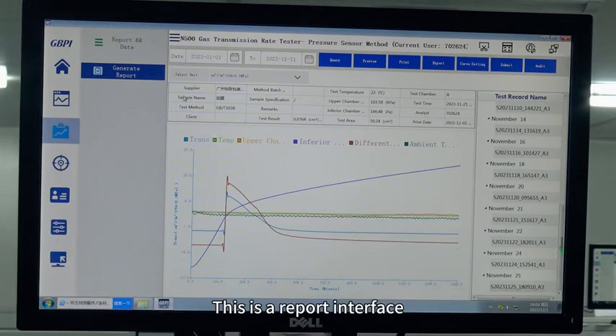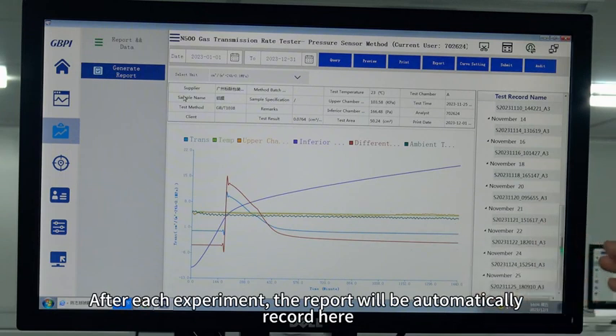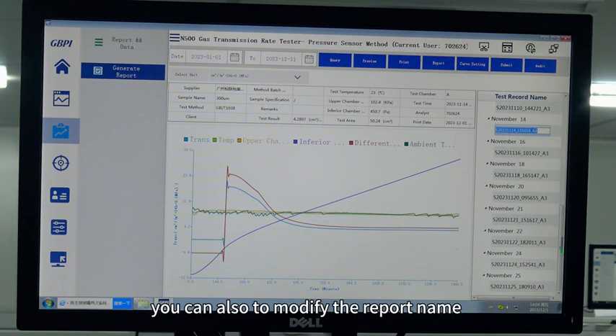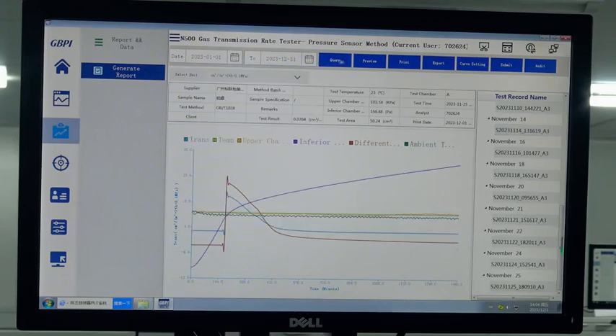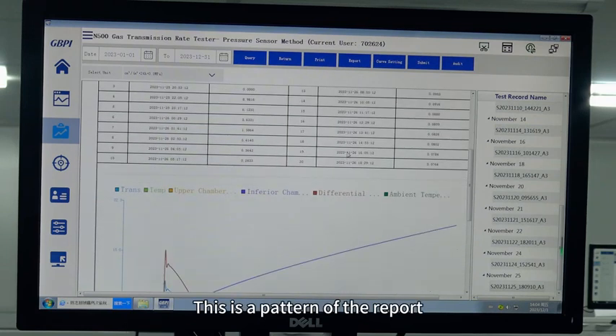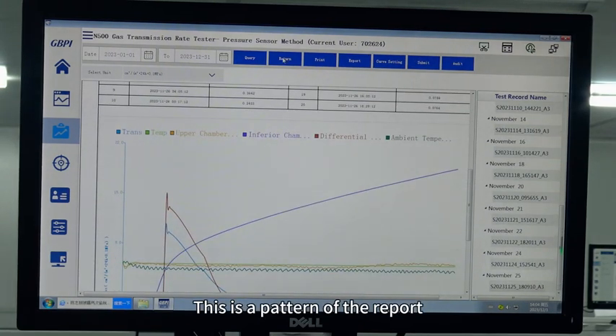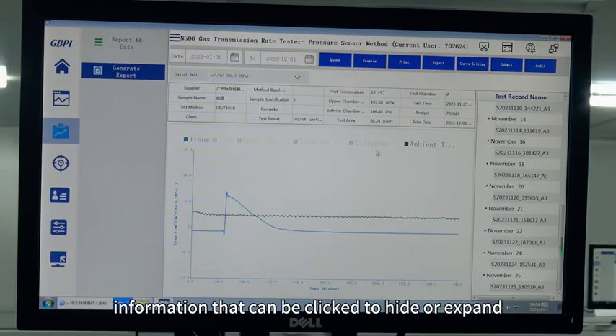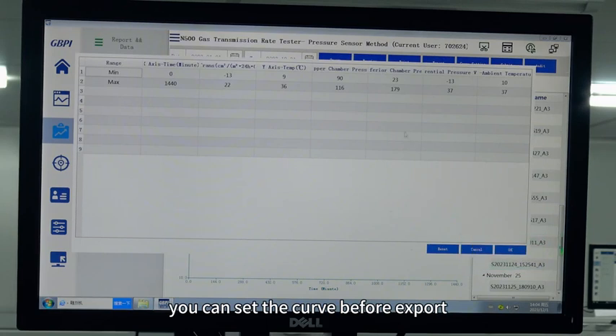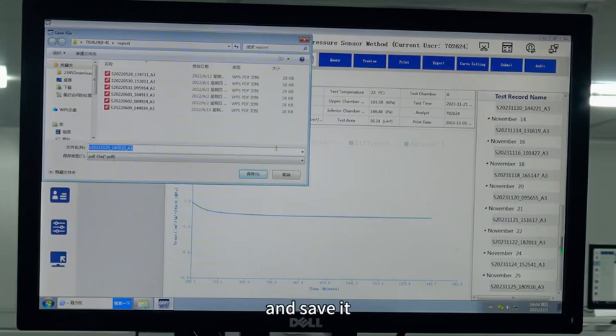This is the report interface. After each experiment, the report will be automatically recorded here. You can also modify the report name and query based on date. This is the format of the report — information can be clicked to hide or expand. You can set the curve before export, then export and save it.